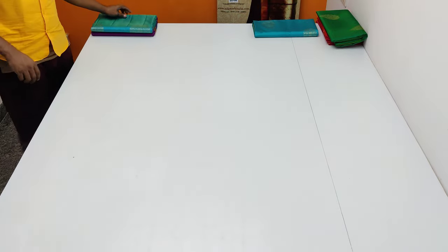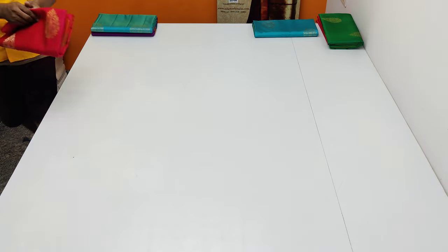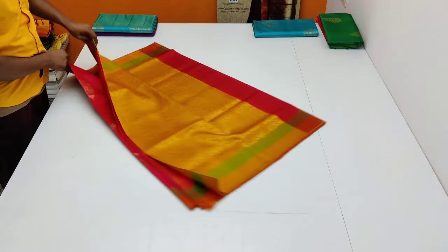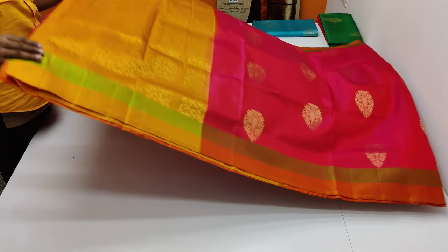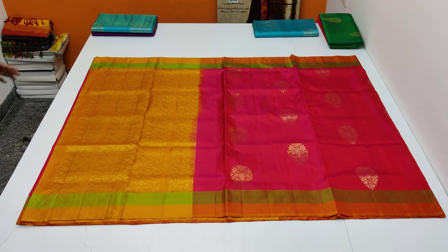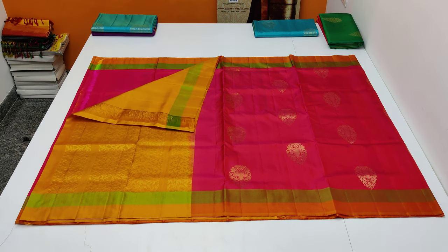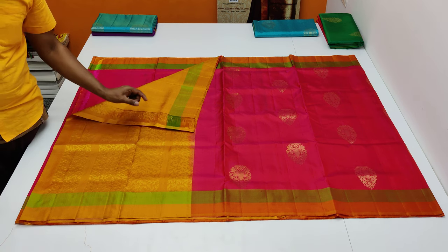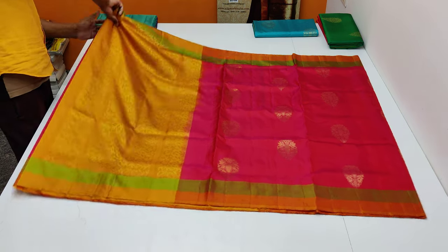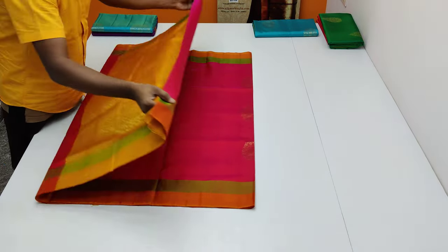So this is a special series of the week — special series of the year. This series is very attractive and high quality. There is a mustard blouse piece — very super. You can cut the tassels, 2 inches, attractive. This series is lightweight.